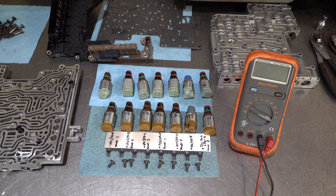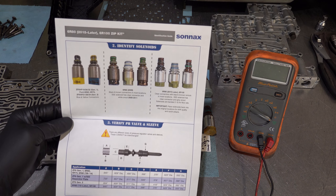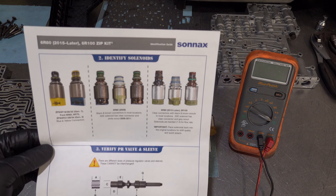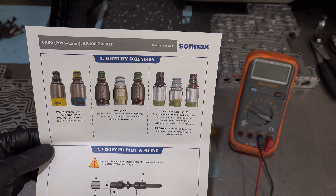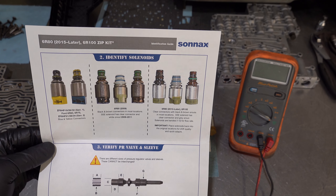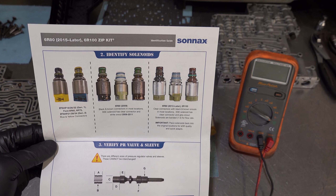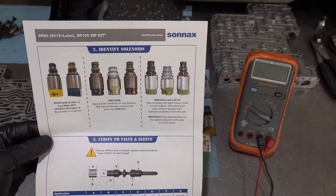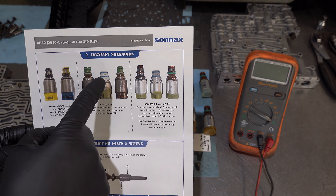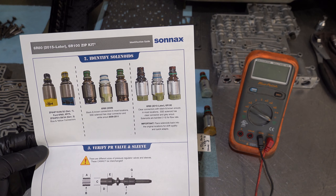Sonnax's instructions include a full-color picture showing how to tell the differences visually based on snout colors. You have the gen one ZF on the far left, the 6R80 gen one in the middle, and gen two on the far right. The difference in color between SSE first generation and SSE second generation is clearly visible — that's how you can tell them apart.